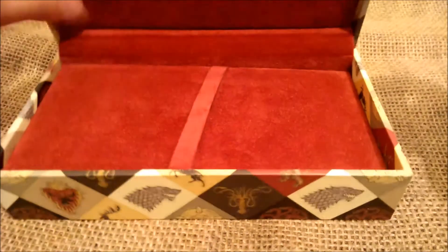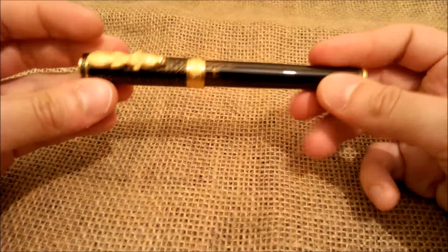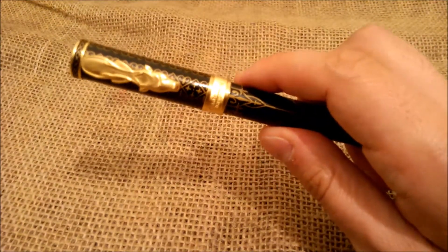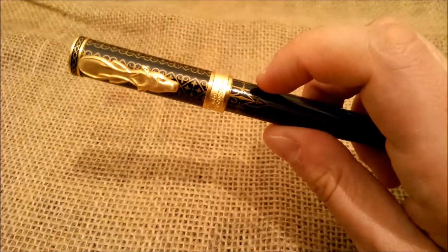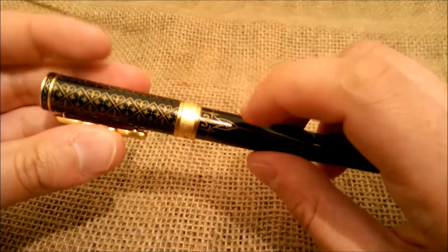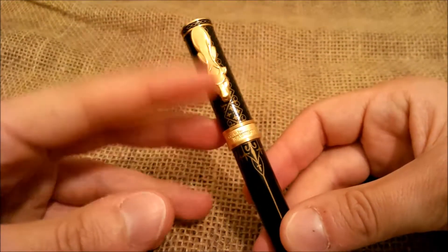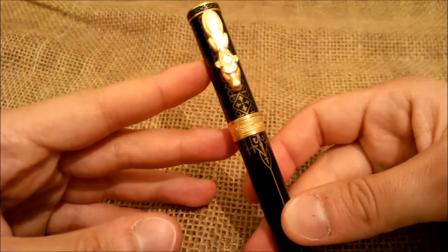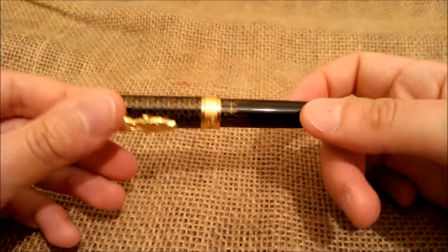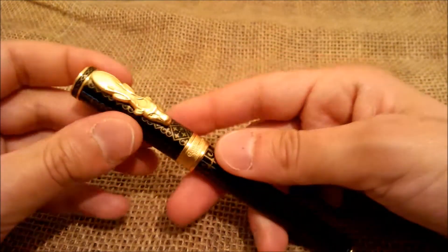So let's see the pen itself. It is a quite heavy pen, it's made of metal with a black lacquer and golden design. It has a clip with a stag head, which is the symbol of the Baratheon family — this pen is the Montegrappa Game of Thrones Baratheon. As I said, it has the stag head here.